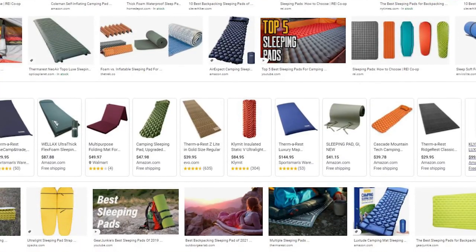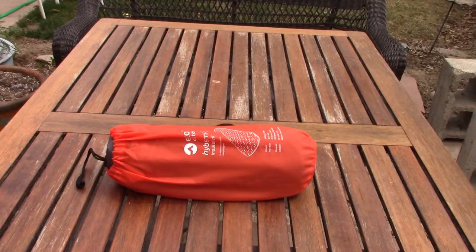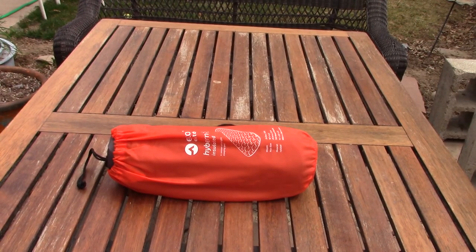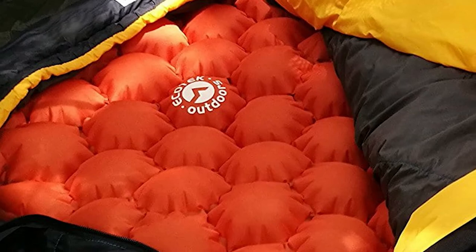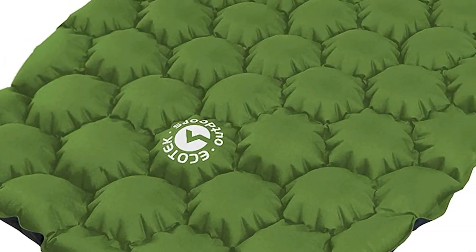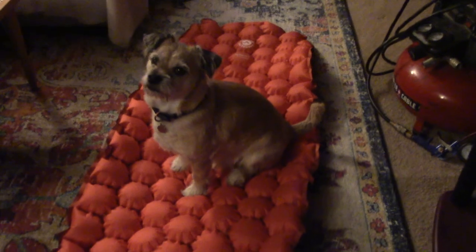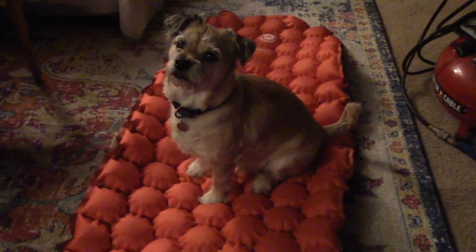As a larger guy, I feel like I'm replacing my sleeping pad every two years. This time I'm trying out a four-season inflatable design by Ecotech Outdoors that weighs just 25 ounces and so far seems pretty durable. You don't need to spend a crazy amount of money on a sleeping pad — just look for one that's lightweight, compact, and is going to give you plenty of insulation between yourself and the ground.